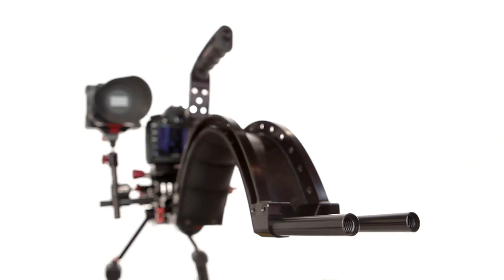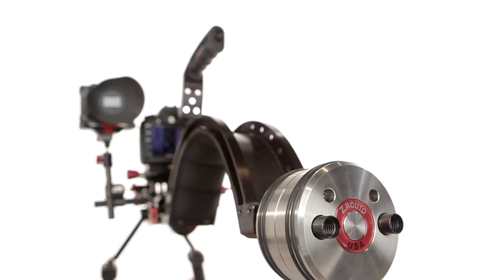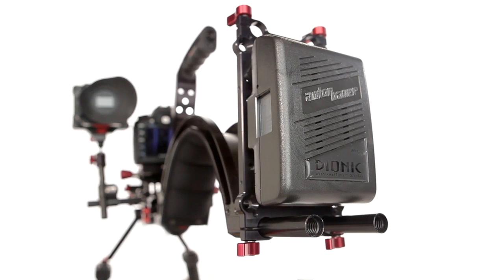The rear of the Scorpion shoulder pad features two rod ports for accessories such as weights or mounting plates. When you add and adjust these accessories, it turns them into a counterbalance, which helps distribute the weight of the rig more evenly.